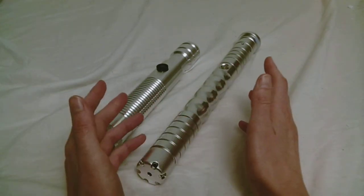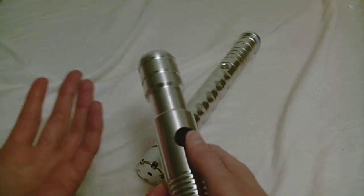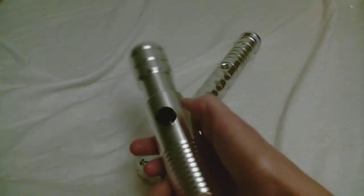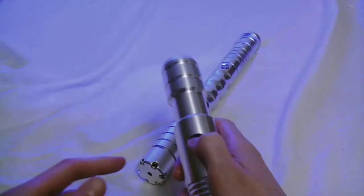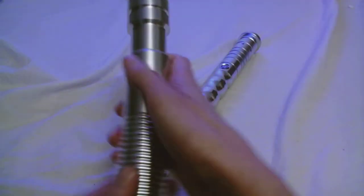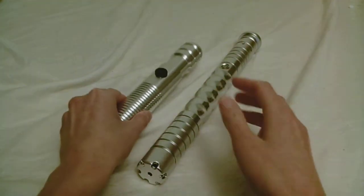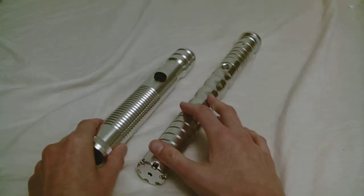You can have a lightsaber that has a pretty typical sound to it — lightsaber sounds — like this Ultrasabers one. That's what you'd expect a lightsaber to sound like. You wave it around, turn it off — you kind of imagine a lightsaber sounding like that.